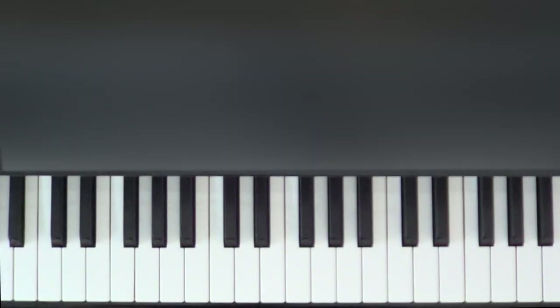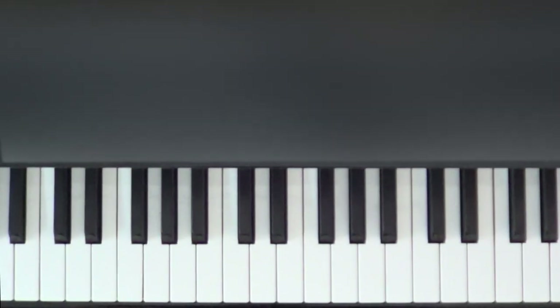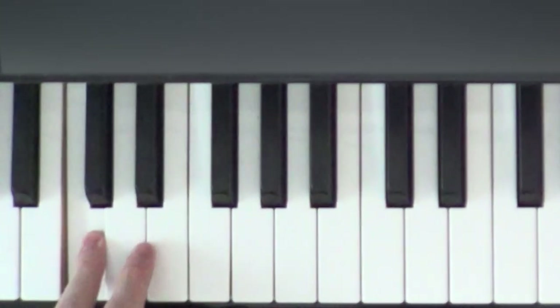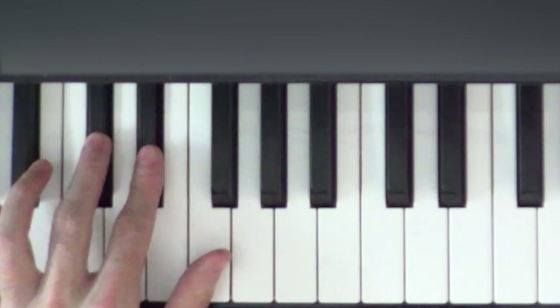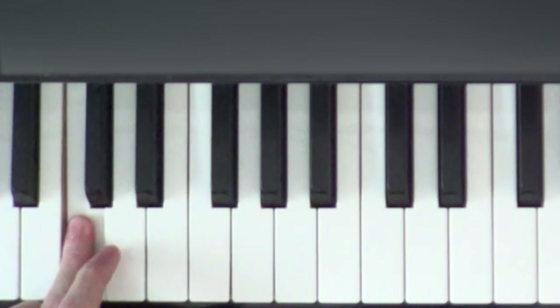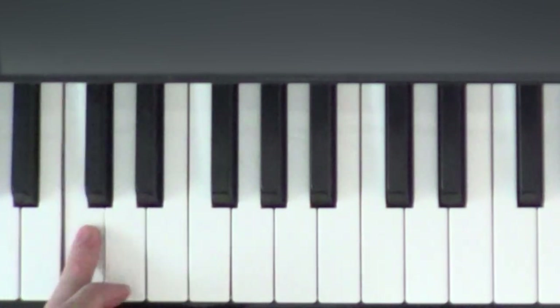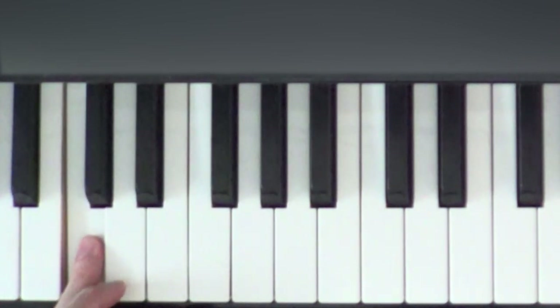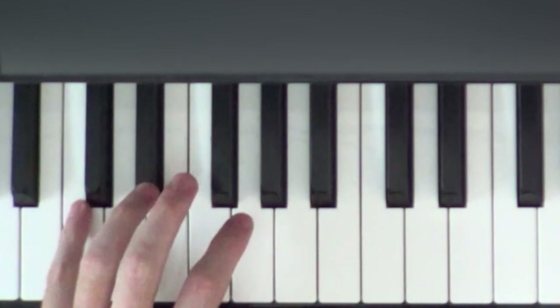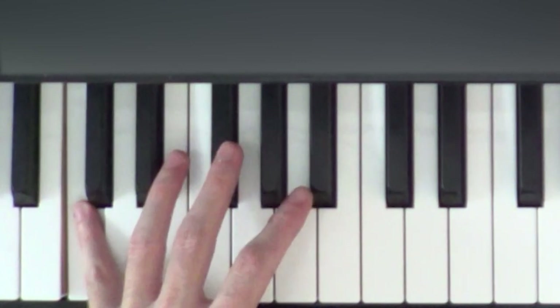Since the left hand is fairly simple, let's go over that first. We're going to start by finding a C. To find the C, look for two black notes in a row — the C is the white note directly to the left of the leftmost black note. The C that we want is the third one up from the bottom of the keyboard.